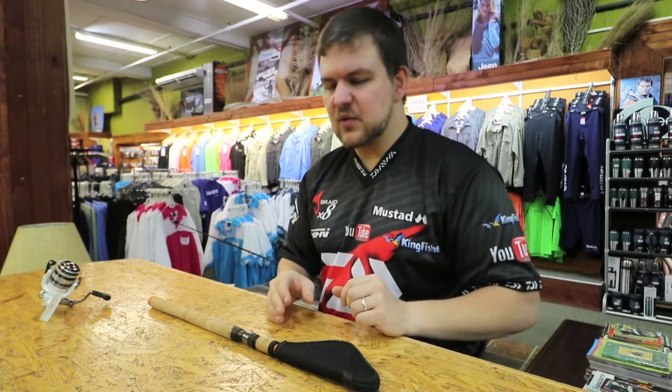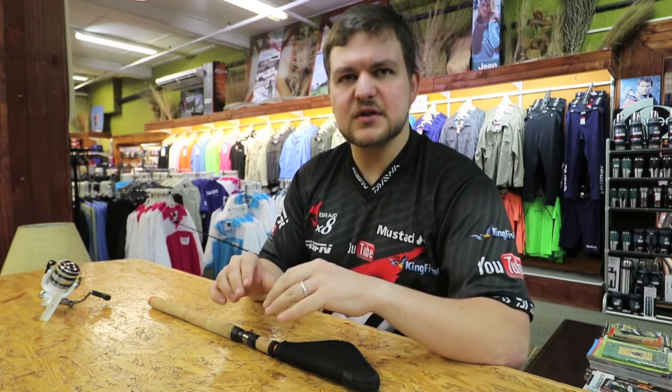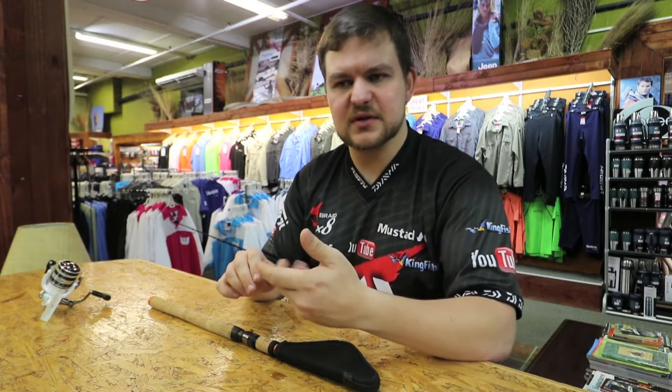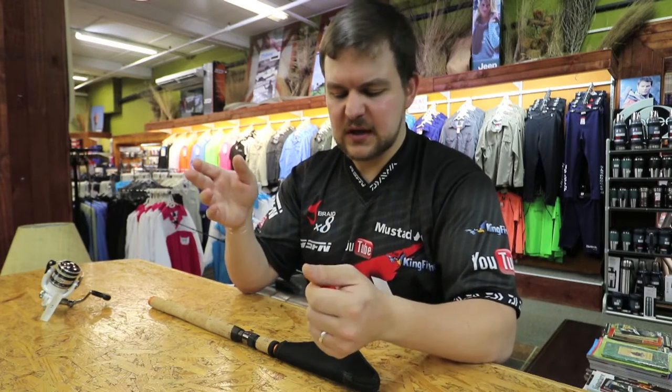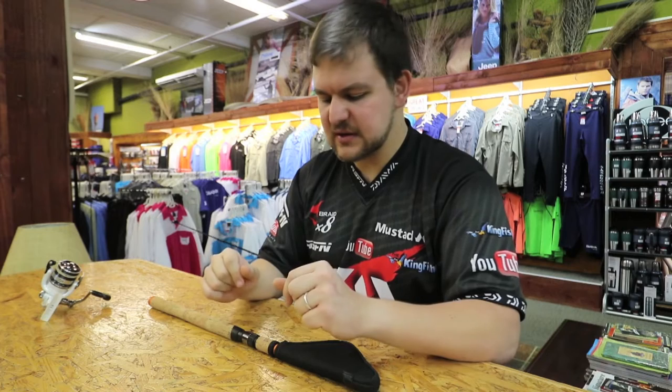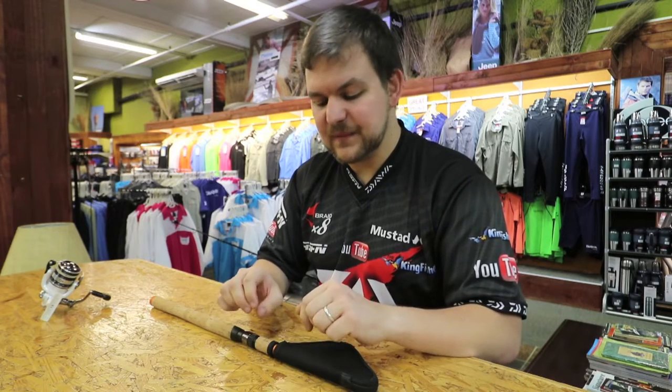There is something we've unfortunately come across a few times now: the guys are using the rods for something beyond their intended usage. It's all good and well trying to buy one rod that can do everything, but your rods are designed to do specific things. The first thing I have to stress is that these are light tackle rods — they're not designed for throwing heavy, heavy objects.